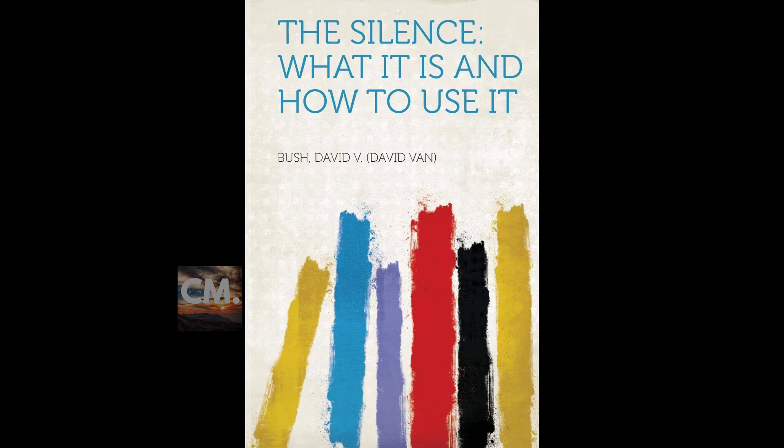The silence is another way of praying, which is another way of concentration. It is another way of visualization. As a man thinketh in his heart, so is he. In the silence, a man can by his thoughts change his life, his conditions, his environment — his all.